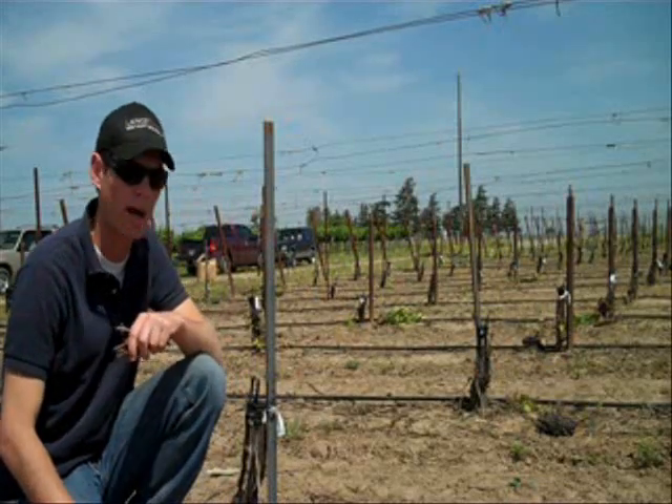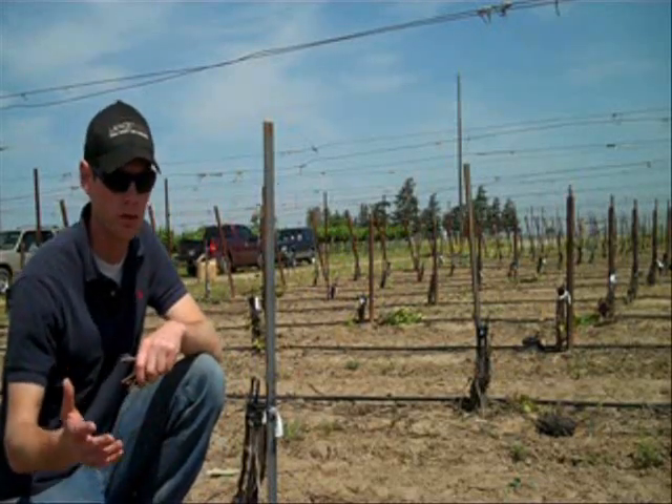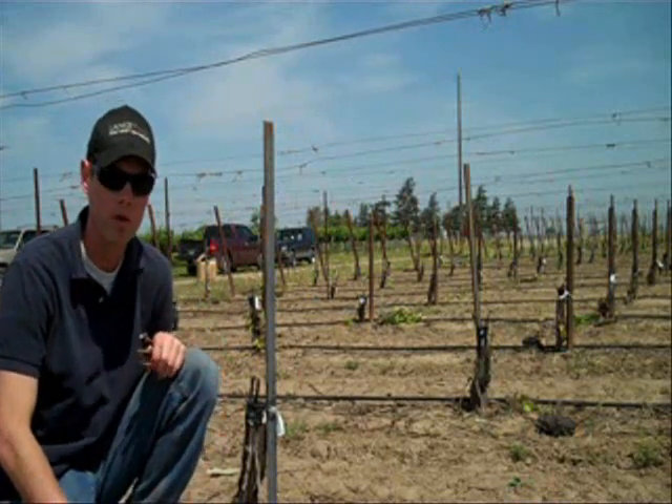Hi everybody, my name is Aaron Lang with Lang Twins Winery and Vineyards and this is Notes from the Field. I thought it'd be a great opportunity to talk a little bit about whip grafting.